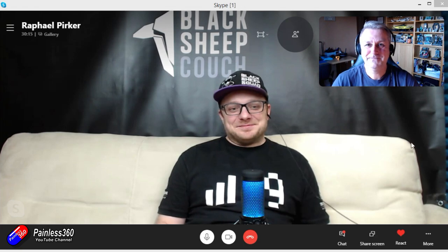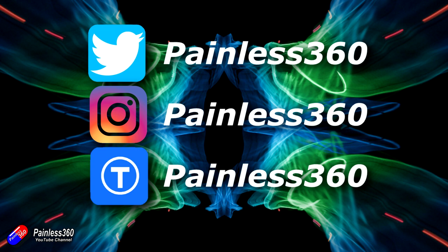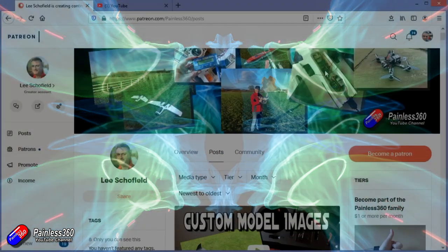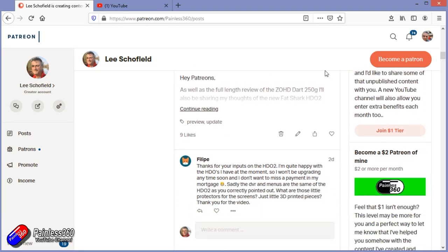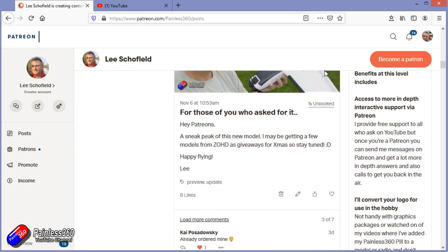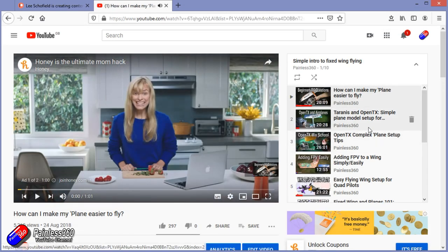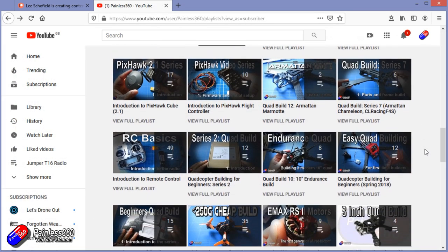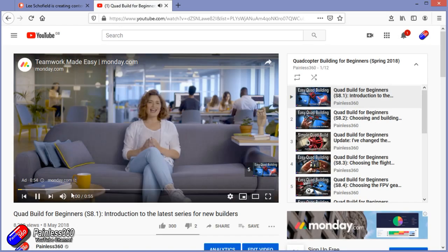Thanks for watching right to the end. You can follow me on social media by searching for Painless360. If you'd like to join the inner circle, become a patron — details are in the description. Check out the playlist section on the channel too; all videos are organized into themed playlists starting with simple principles and building up to cover everything you need to know.